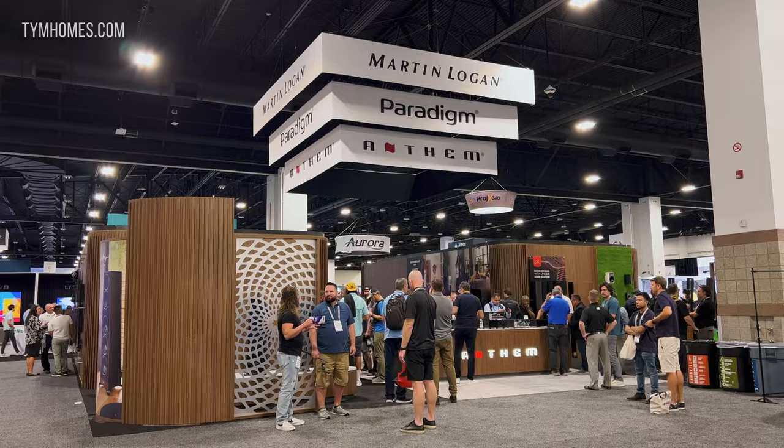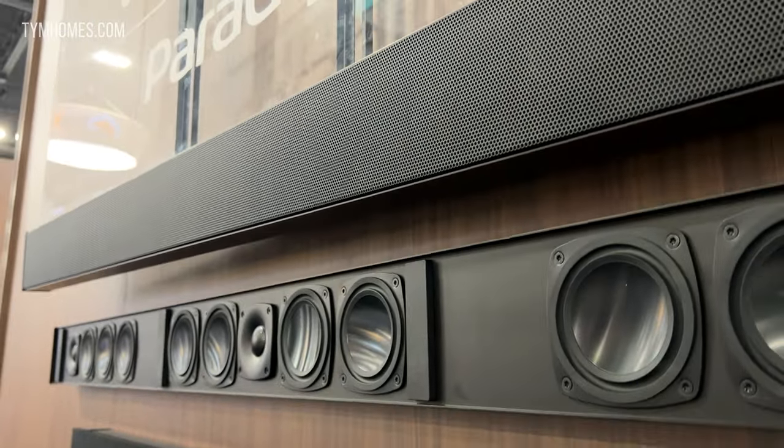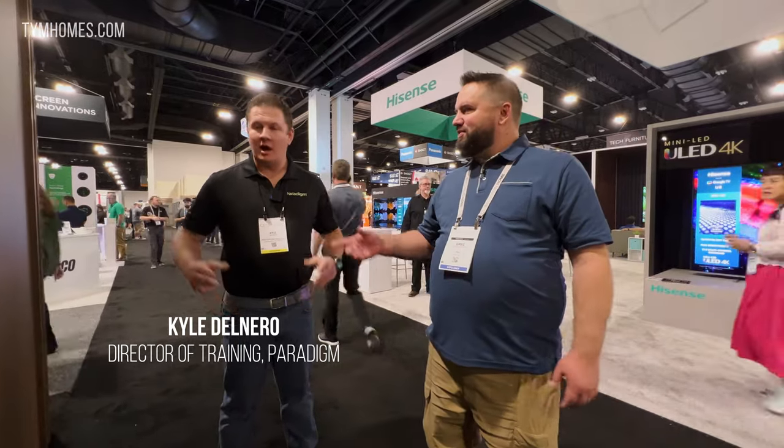I'm still here with Kyle. He's going to show us the new custom sound bars from Paradigm. What's cool about these is everybody has custom sound bars, but these ones have kind of been reinvented to add what we didn't know we were missing. Go ahead and show us.